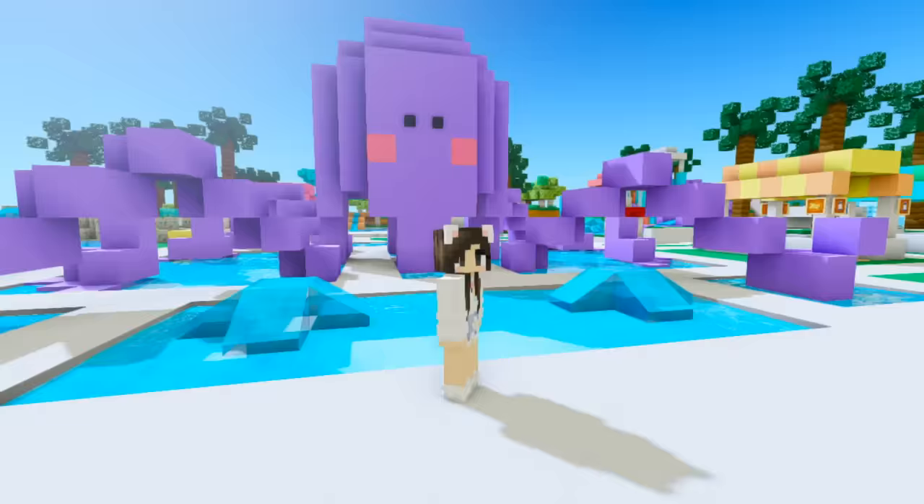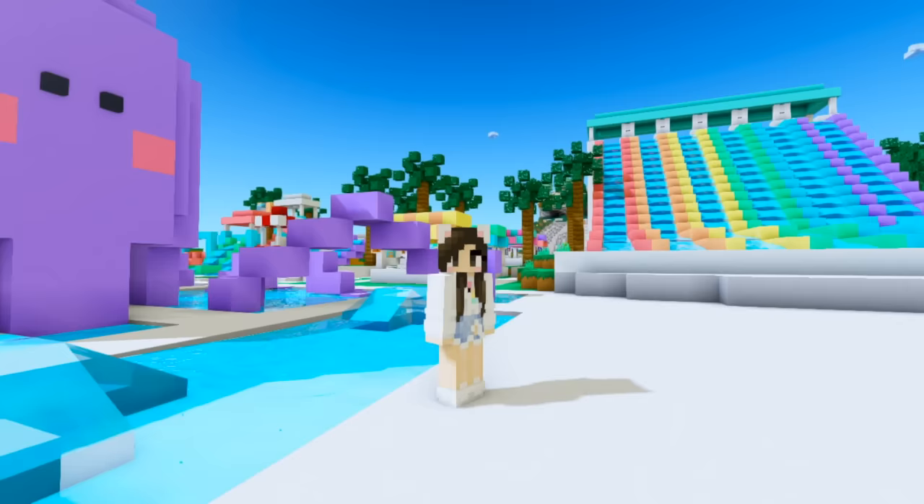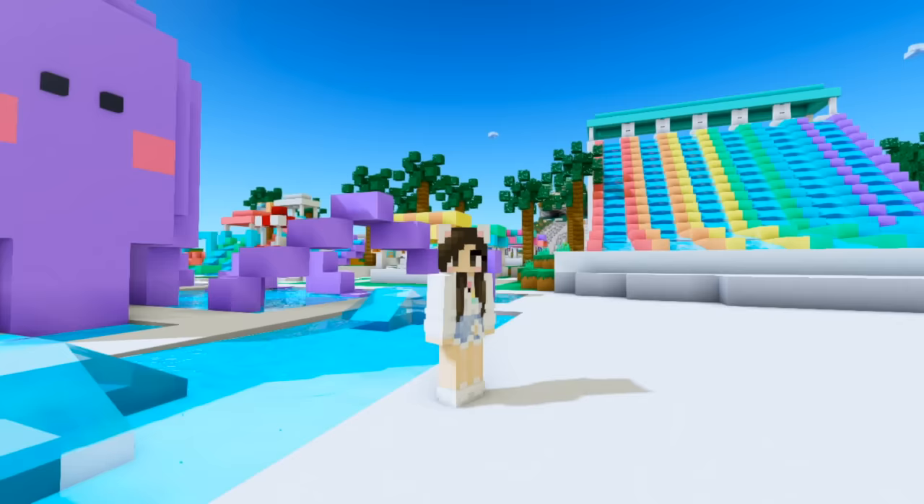Well, I think that's pretty much it for this water park build. If you guys liked this video make sure to give it a big thumbs up and share it with your friends — I just think this looks so cute and I want everybody to see it. Give it a big thumbs up, subscribe to the channel if you're new, and I'll see you next time. Bye!